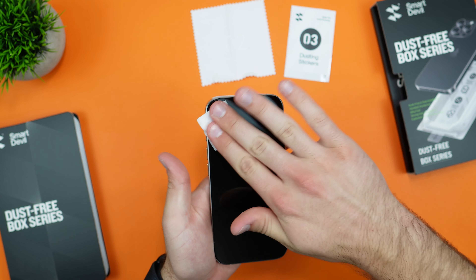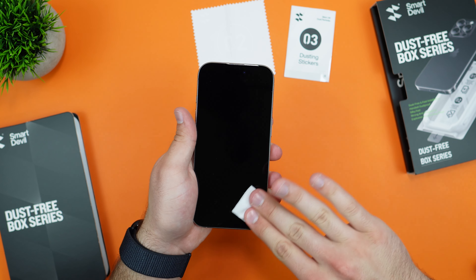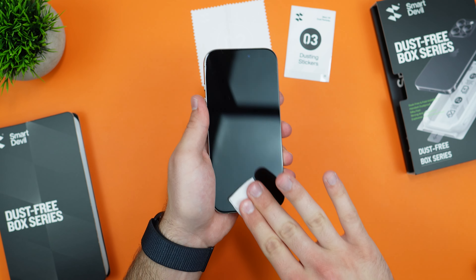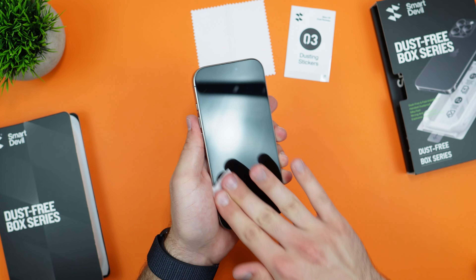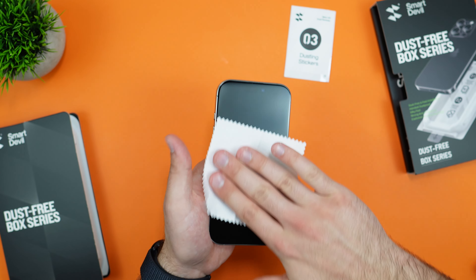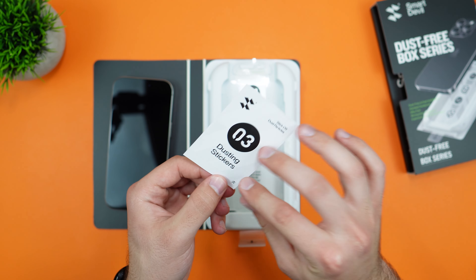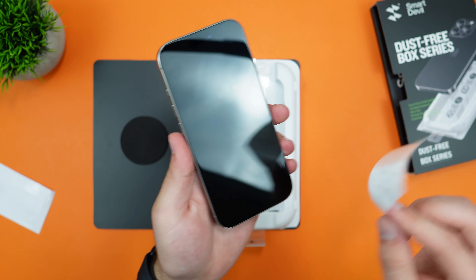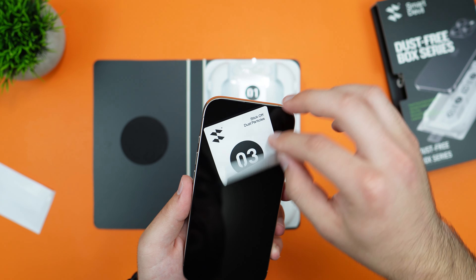This part is very simple — just get that grease off. I did have a screen protector previously applied, so my screen should be pretty fine, but it's always good to wipe the display down. Now moving on to the microfiber cloth to dry it up. Finally, let's dust the phone, checking every corner to get every single piece of dust off.